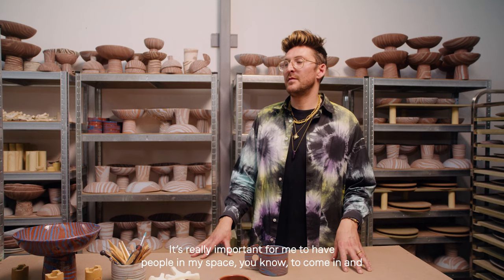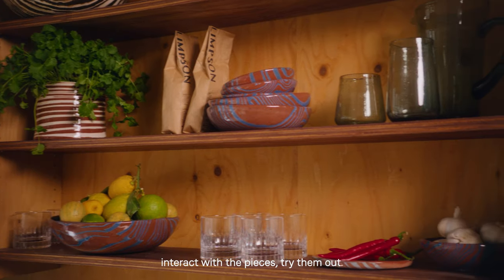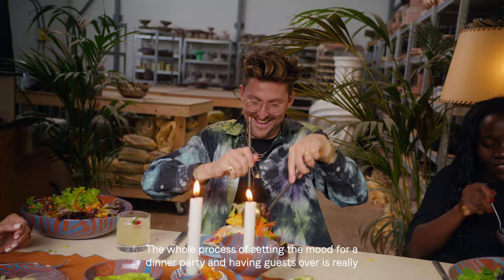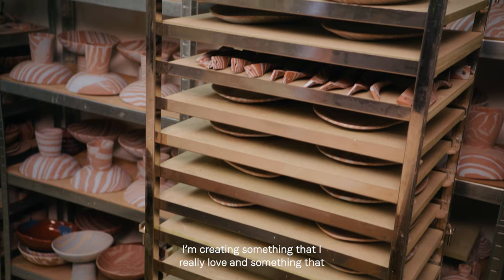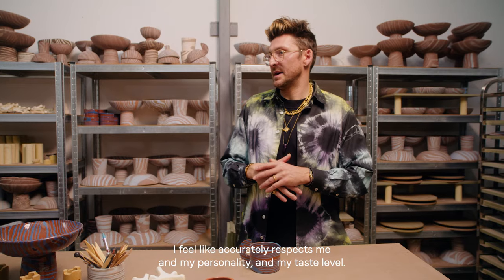It's really important for me to have people in my space, to come in and interact with the pieces, try them out. The whole process of setting the mood for a dinner party and having guests over is really focused around the table, creating atmosphere around that space. I'm creating something that I really love and something that I feel accurately represents me and my personality and my taste level.